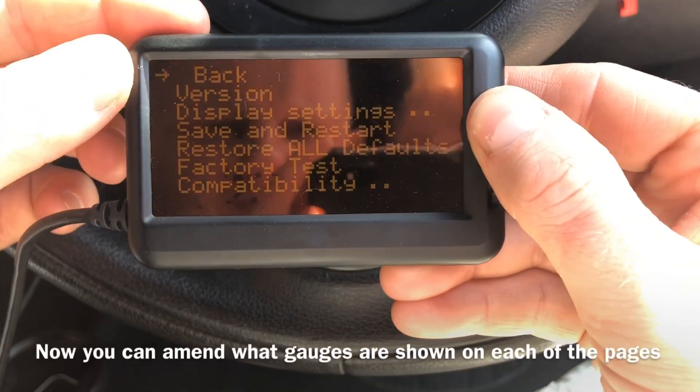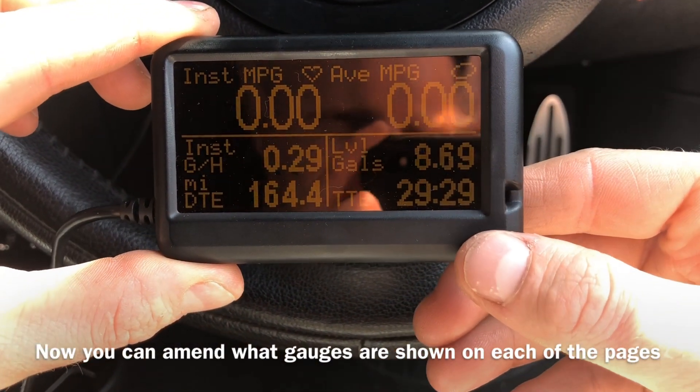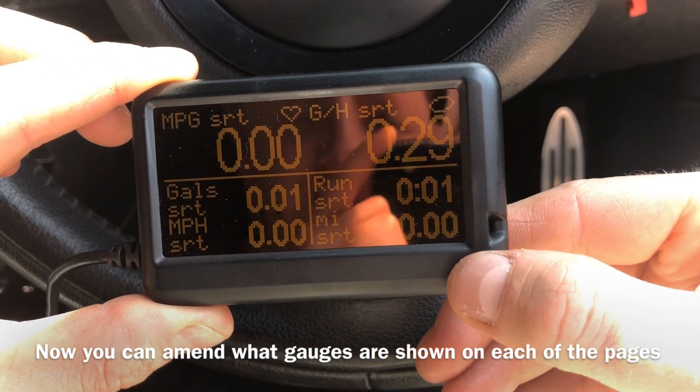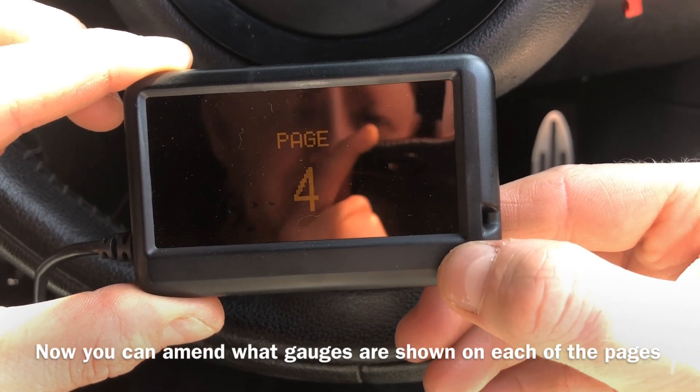Go back, back, back. You can see the standard menus. If you hold down, you can go to the different pages, and these are all the default screens that you can see. You can edit the gauges on any of those different pages.